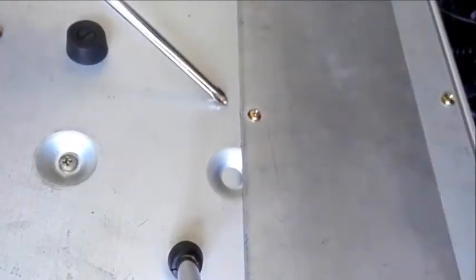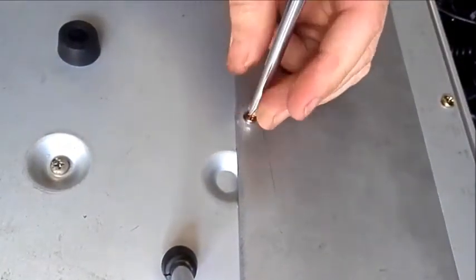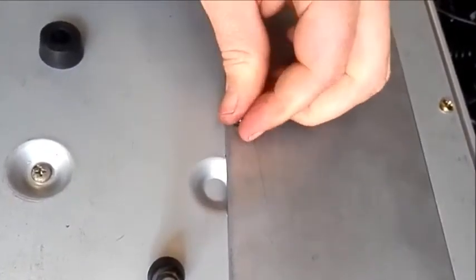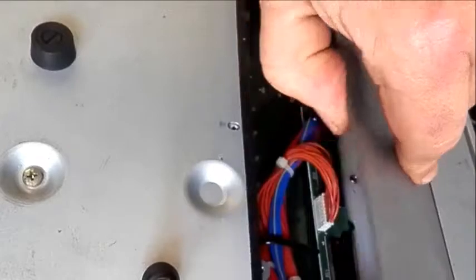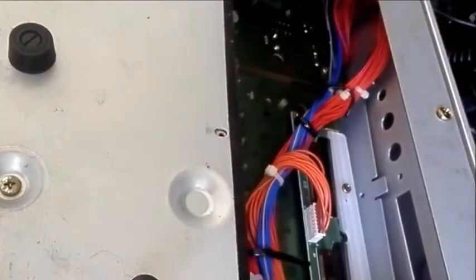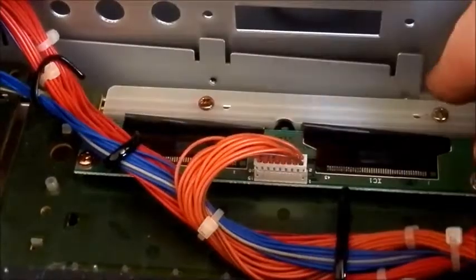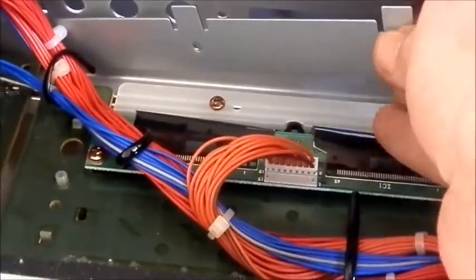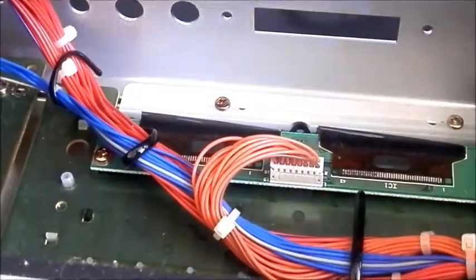The back panel is way easier - it's just one screw and it just opens like a door. Let's have a closer look inside. First of all there's our cover plate at the back, and it's quite easy to reach in and just pull it out.